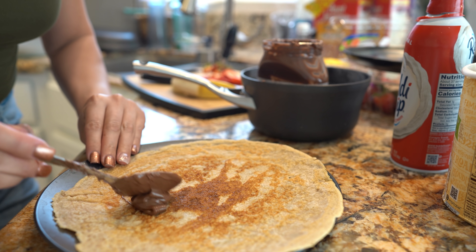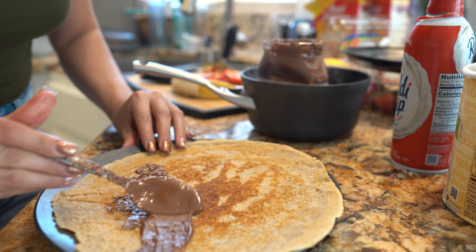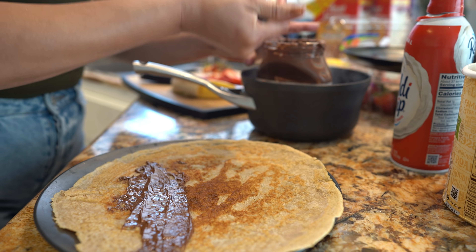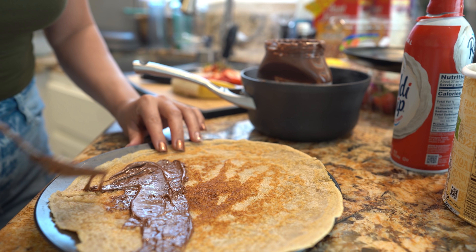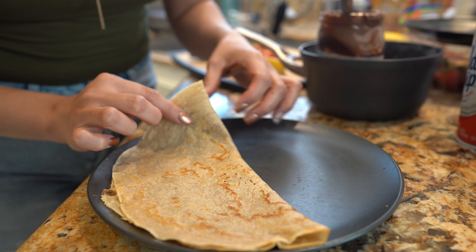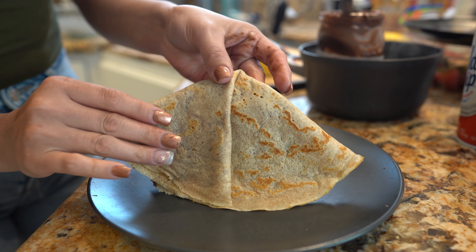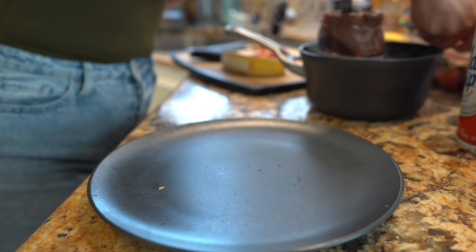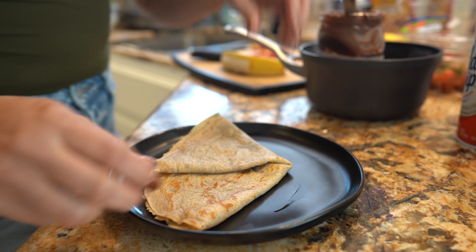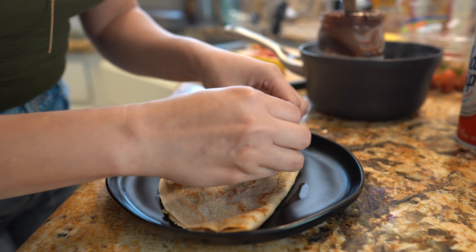Just drop some Nutella and spread it — add as much as you want. I'm just going to add it to half of the crepe. Now we're just going to close it like a big quesadilla and fold it so we can have our crepe like this. I'm going to transfer it to a small plate and now we're going to cover it with our strawberries.